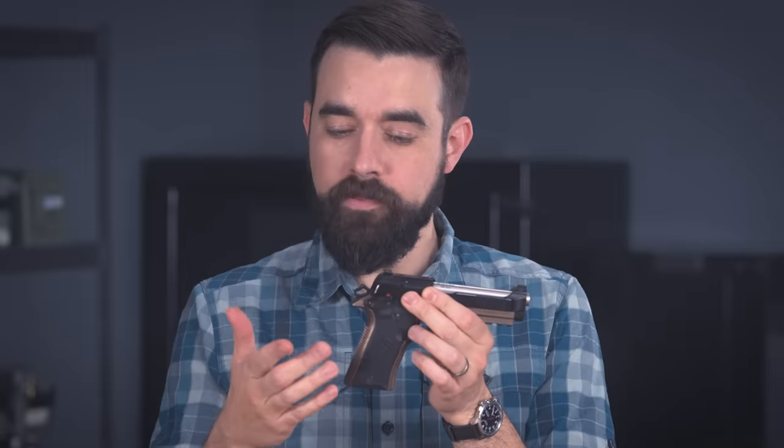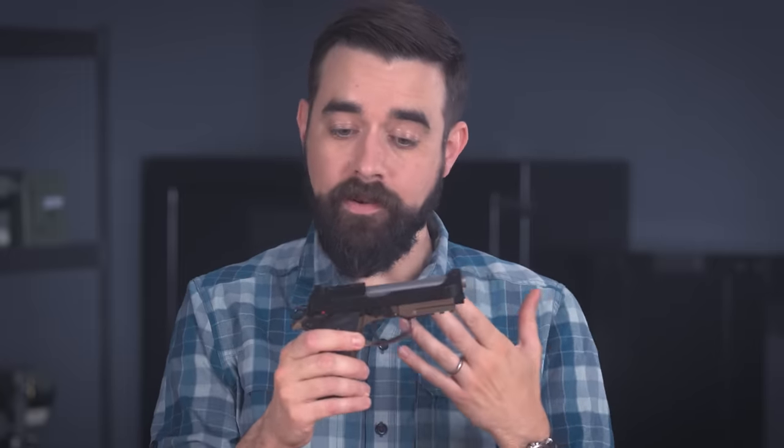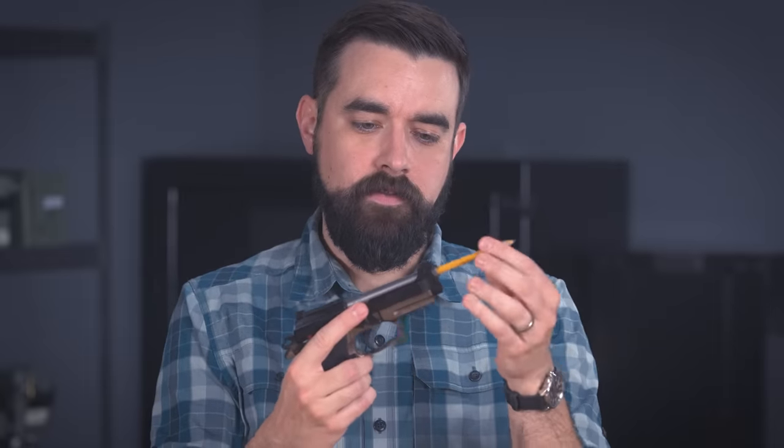To load the gun for carry, I would insert a mag, move the safety to the fire position so that the slide unlocks, then rack it. Now the hammer is back and the safety is off. Unlike the early 80 series pistols, the 80X cannot be carried cocked and locked. The safety feels like it has a middle position, but that actually doesn't do anything. On my gun I can still pull the trigger in that halfway position, and the pencil test shows that the firing pin is not disabled in that half-safe position — so it's not safe to carry the gun there. You need to push the safety all the way up.